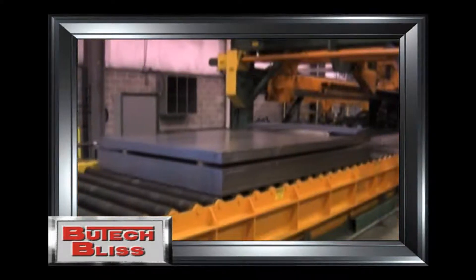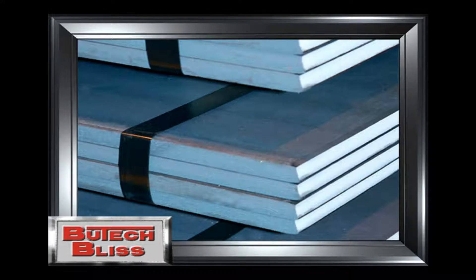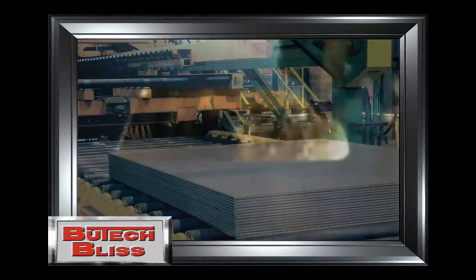The end product is cut-to-length material that is flat and remains flat. As you can see, the product is stacked uniformly and has a well-defined cut edge. Even floor plate product is flat after processing on the Butech Bliss Stretch Leveling line.